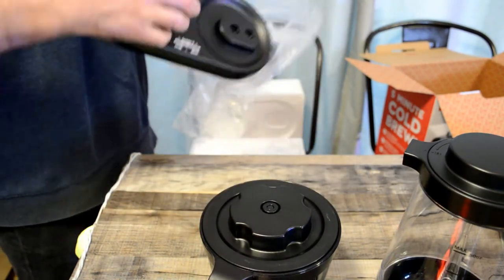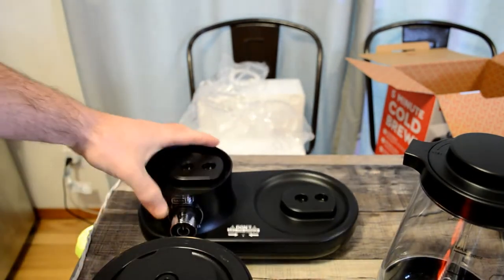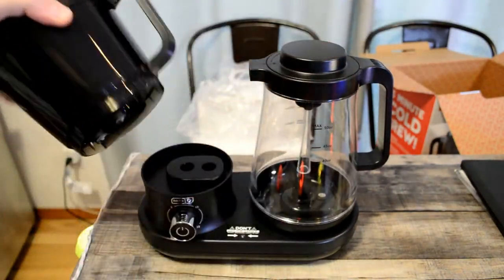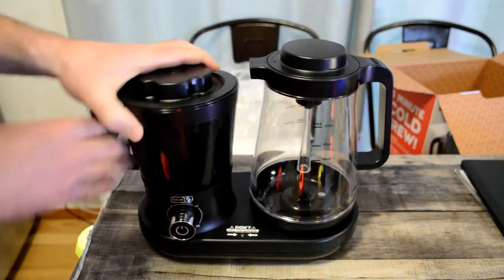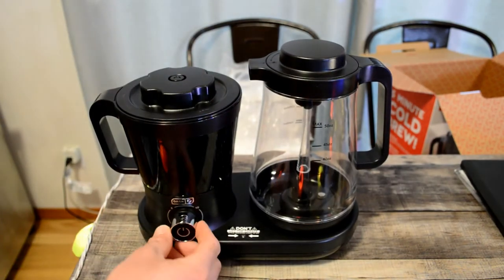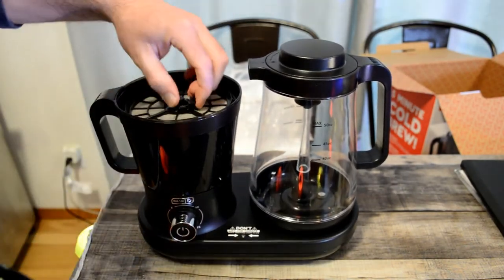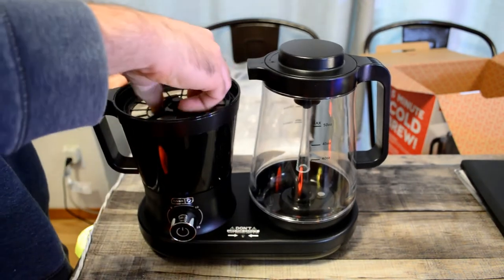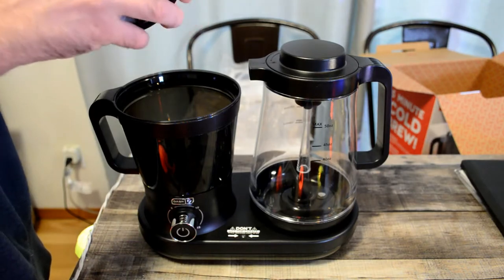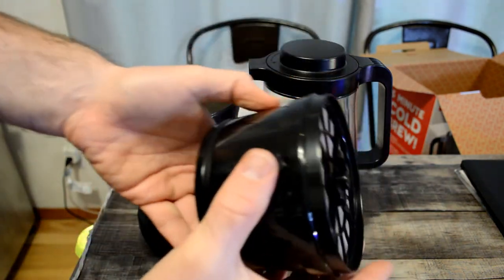All right, the base. So yeah, pretty plasticky. I would say if they wanted to take this to the next level, as far as looks go, glass would have been the way to do it. I mean, it's all right, but just imagine if this was glass. I do like this button though — you have the on and off right here, the system, the filter. And yeah, this locks — just locks in place, like so.